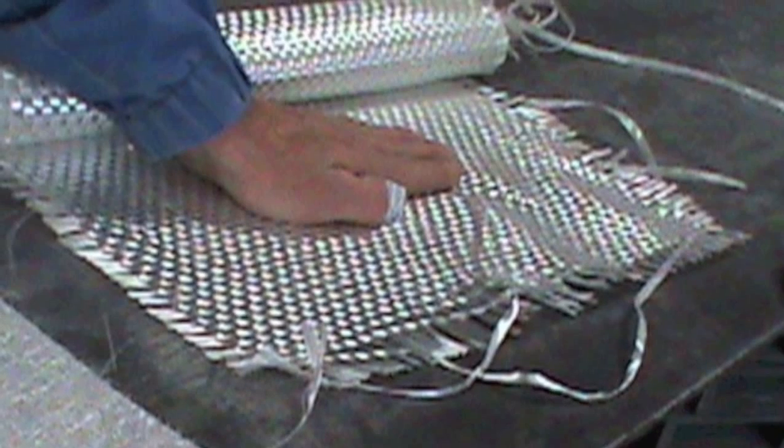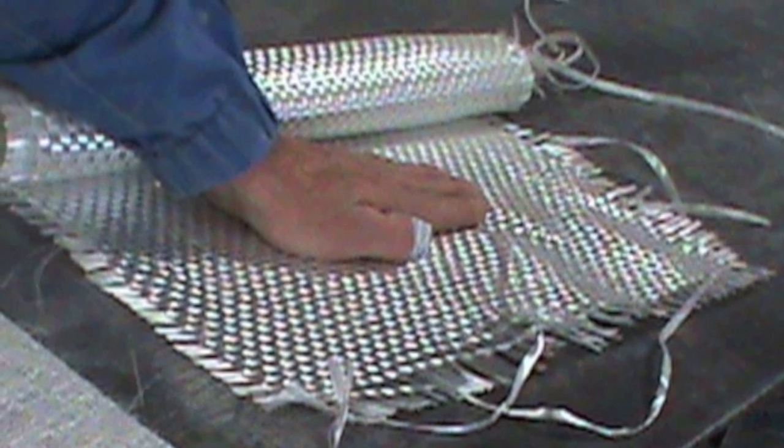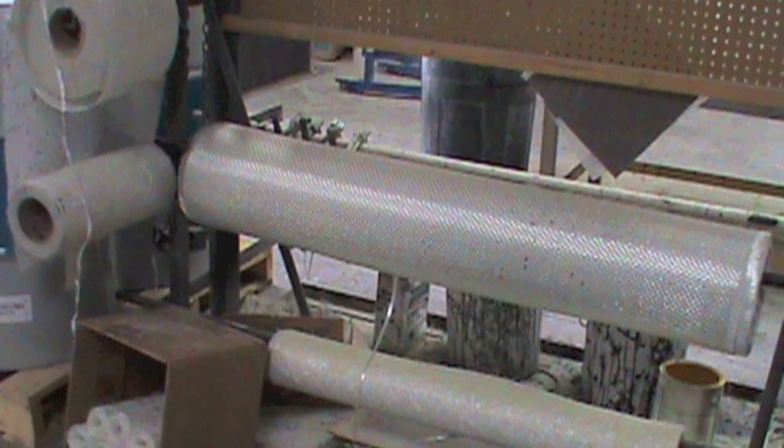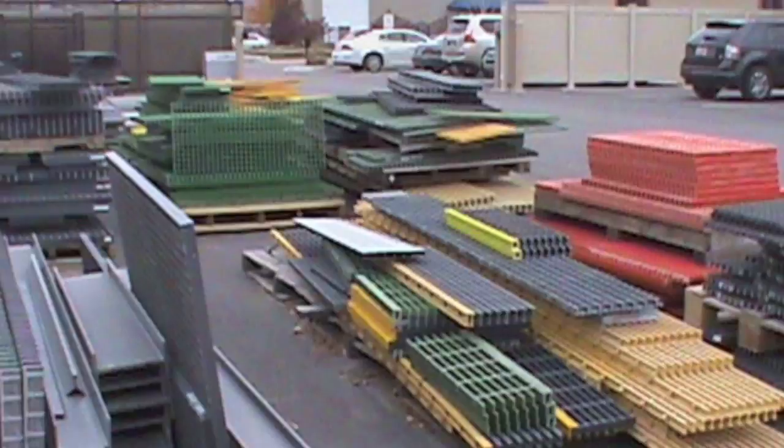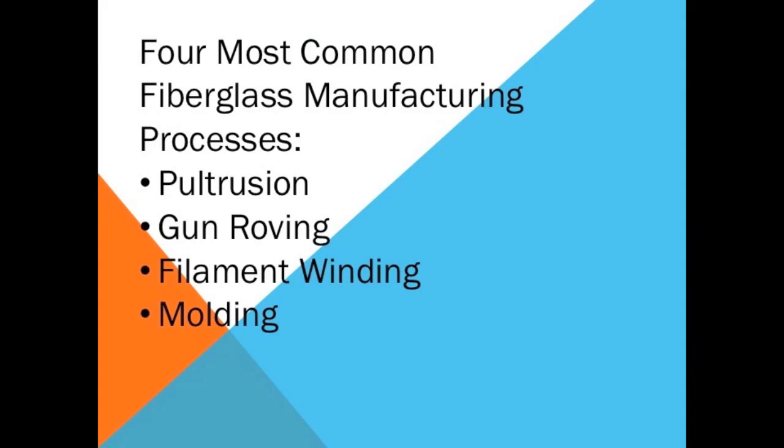These fabrics include chopped mat, unidirectional, as well as woven. There are a variety of manufacturing techniques used for production of fiberglass products. The most common forms include pultrusion, gun roving, filament winding, and molding.